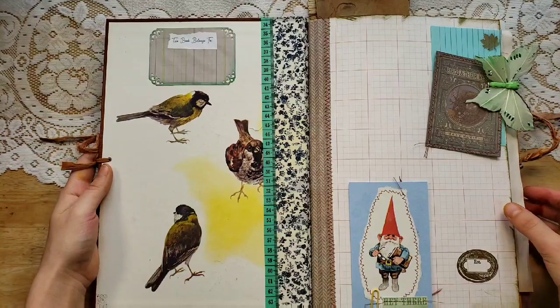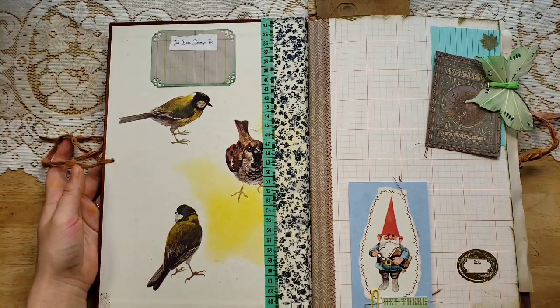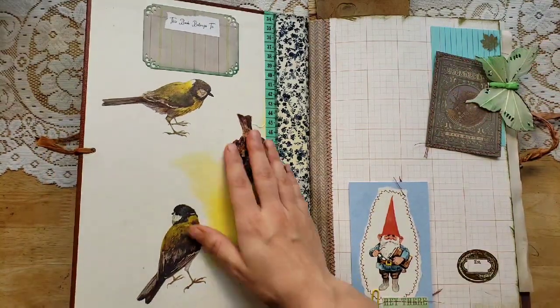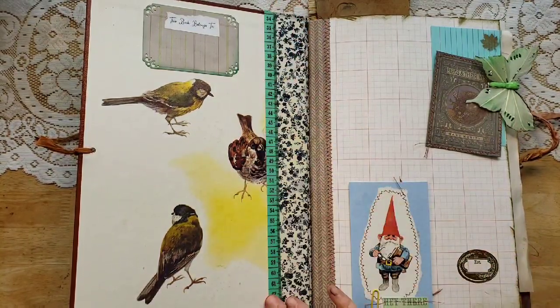She didn't want a whole ton of embellishing — rather simple. The idea of a coffee table junk journal for me is to have a big book where you can put pictures and write family notes and signatures. It's kind of like a memory book. Here's the inside of the cover — this is the fabric reinforcing the spine. I added a little tape measure and a 'this book belongs to' area.